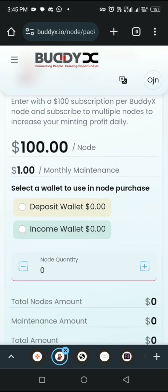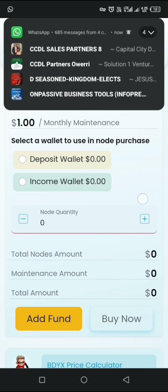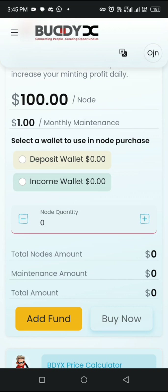Once you click on buy, it will bring you to this particular page right here. The minimum package here is from $100 — you can't get a package of $20, $30, or $50. The minimum you can start with is $100. If you want to go with $100, make sure you deposit $101 — the extra $1 is for the maintenance fee. So if you want to start with two packages, which is $200, you're going to deposit $202. Each package requires an extra $1 for the maintenance fee.